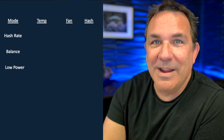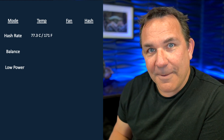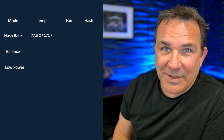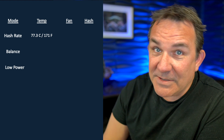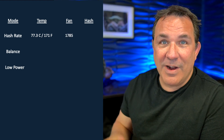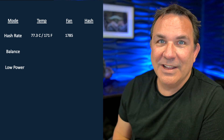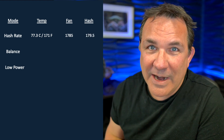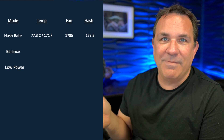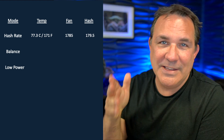Starting with hash rate mode — just all-out mining — on temperature I got 77.3 degrees Celsius, which is 171 degrees Fahrenheit. Pretty warm. The fan speed was running at 1,785 RPM, constantly rolling. My hash rate came in at 179.5 — these things are supposed to have a hash rate of about 180 to 185, so I think that's pretty fair.